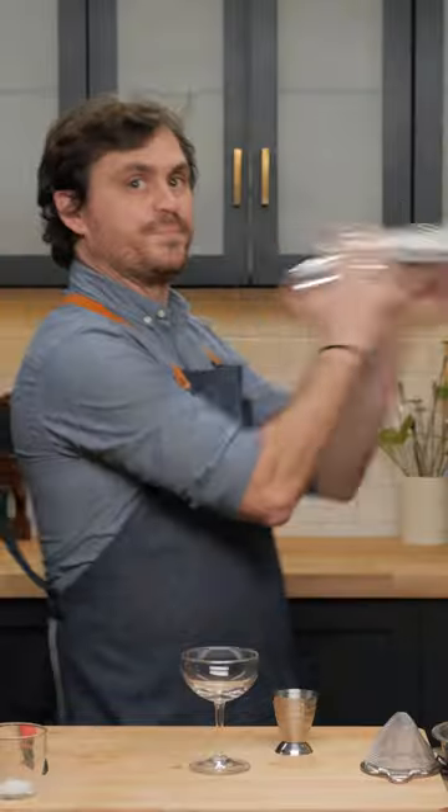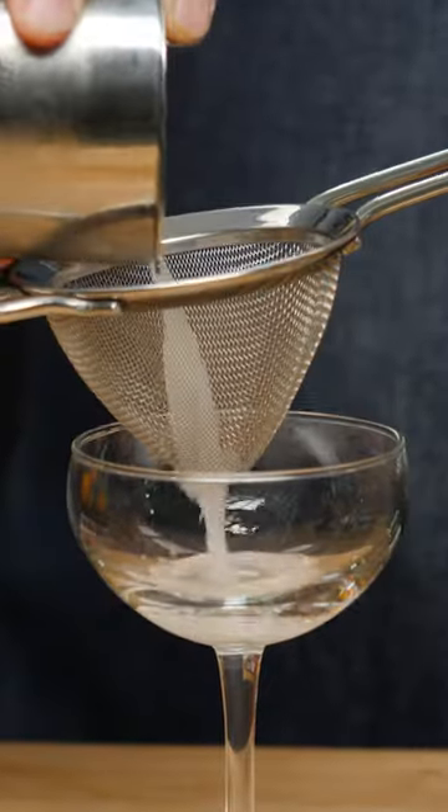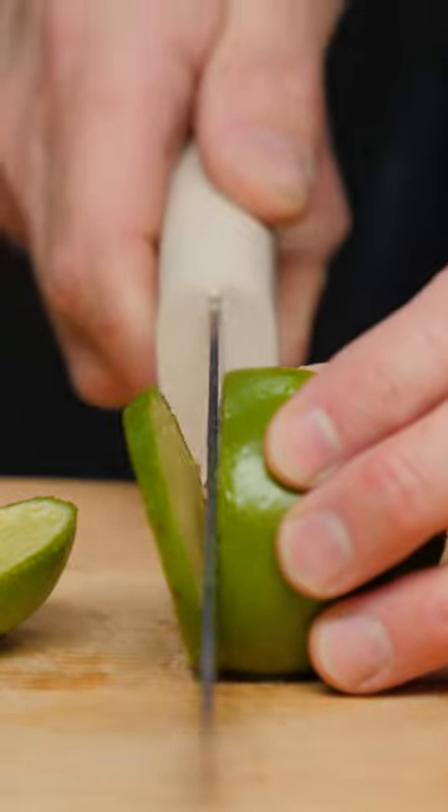Add some ice to our tin. Then we're just gonna strain it into our glass and give it a nice lime wheel.